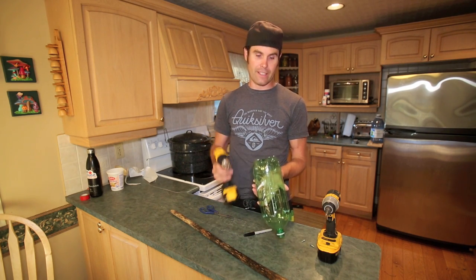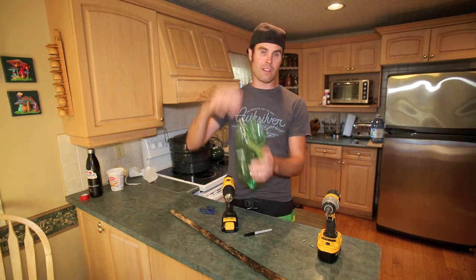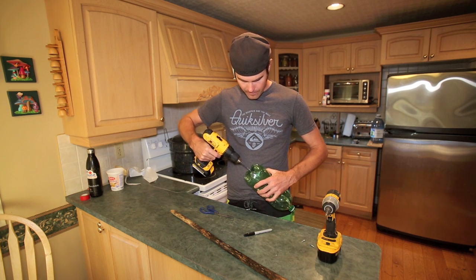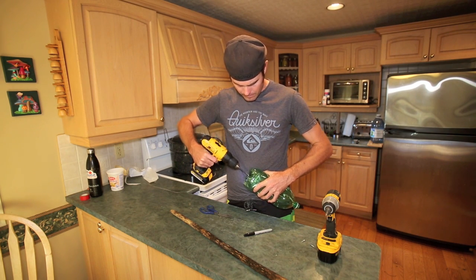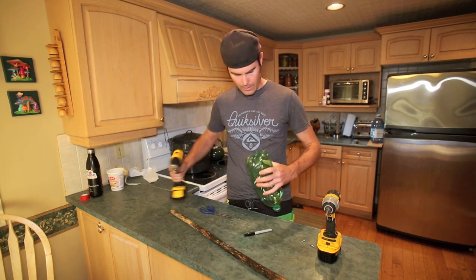Basically what it's for is to put a little notch in the top so when you grab your apples it grabs its core and pulls it down. So I'm just going to pop it in and give it a quick drill — there we go.